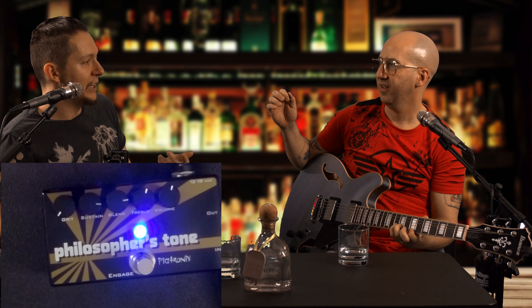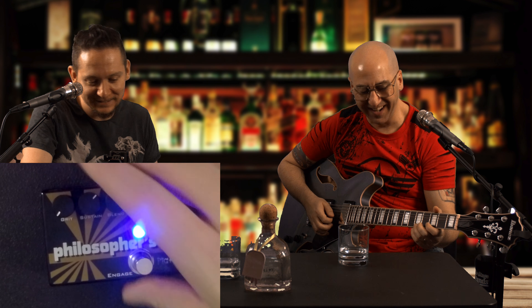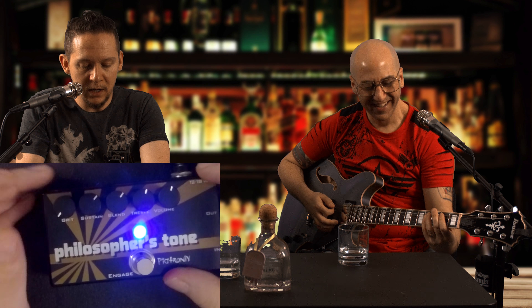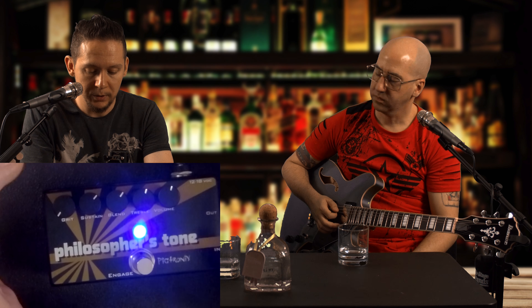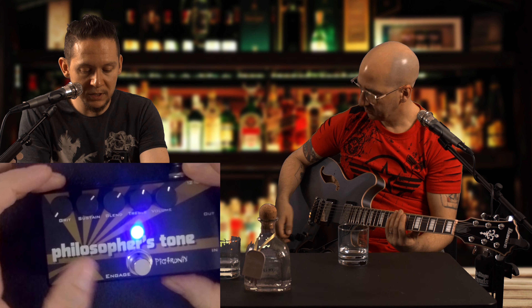A compressor in general kind of gives you that. But if you were playing Thunderstruck, for example, it might help. That's the basic gist of what the knobs do — it's not like they do anything crazy; they all kind of work together to give you options to shape the tone of the compressor. Now let's hear a little bit of the grit knob introduced.